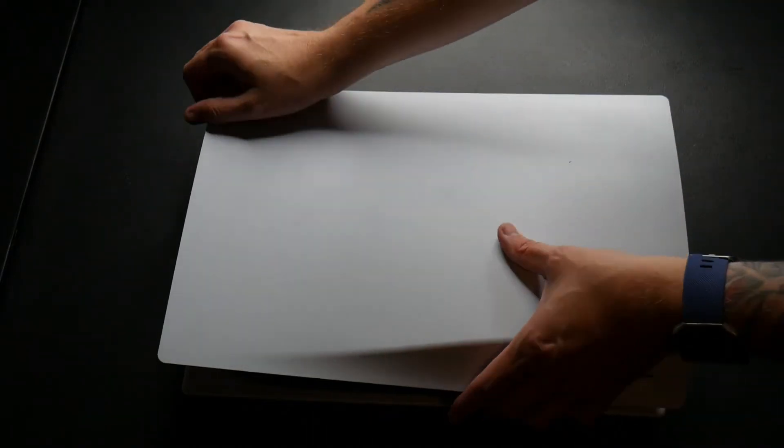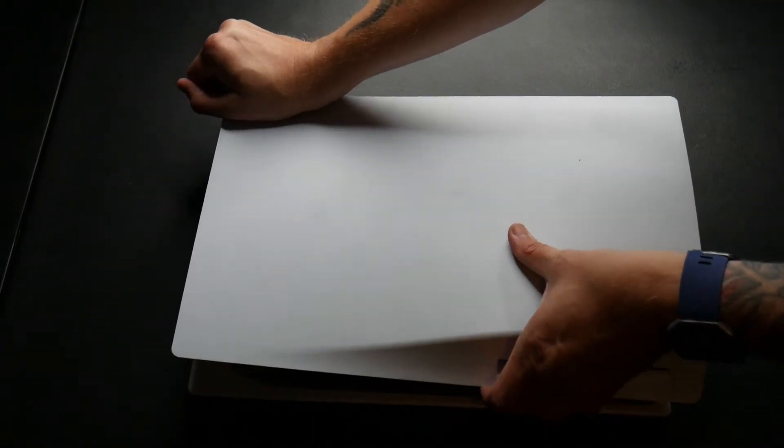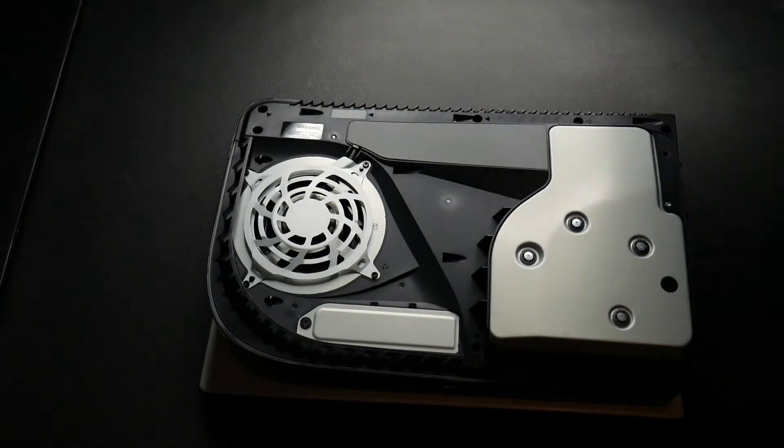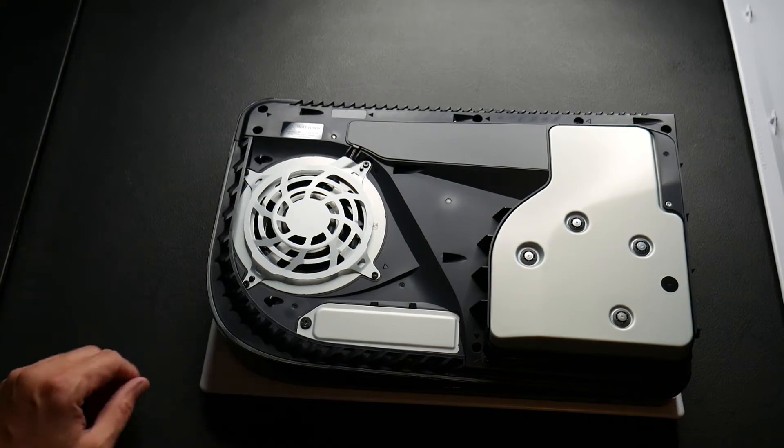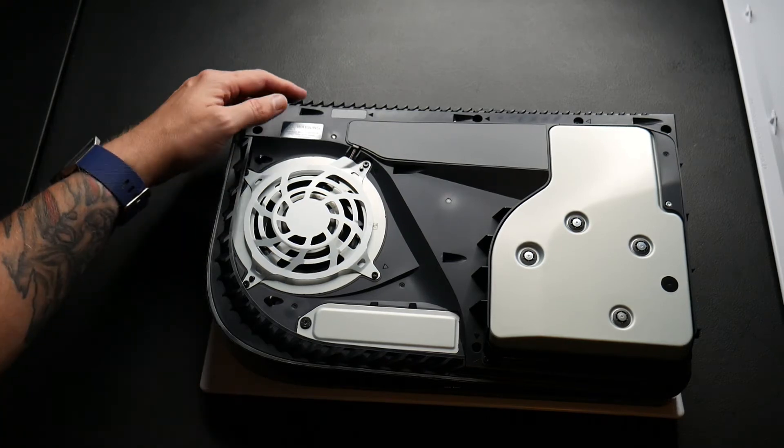Come over here. You're going to take the corner farthest from the disk drive, pull it up, and then slide it right off. You'll hear a click and that means you're all set to go. Go ahead and set that panel aside because it has nothing to do with what we're going to do. Now we're going to flip it around and I'm going to show you how to install this.